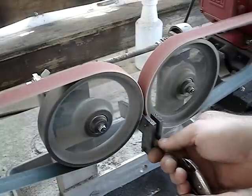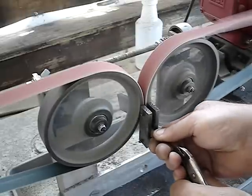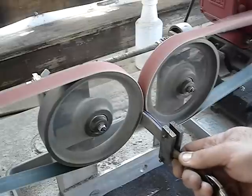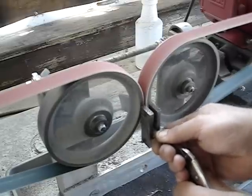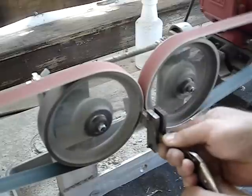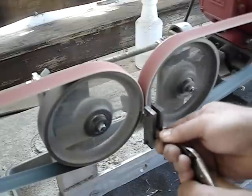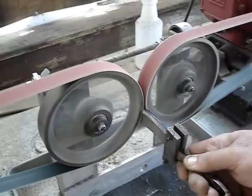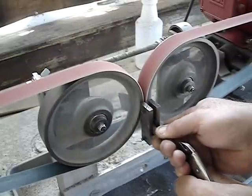I have the center line marked, and I'm using 6-inch wheels with 50 grit belts. The grinder will fit 4-inch, 6-inch, or 8-inch wheels on it. Right now I have the wheels set about 40 thousandths of an inch apart, and I'm doing the rough grinding — the pre-heat-treat grinding.